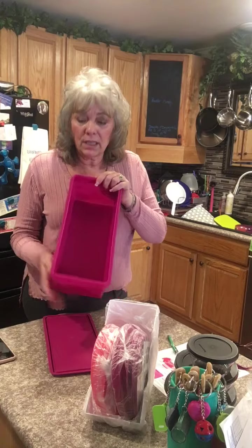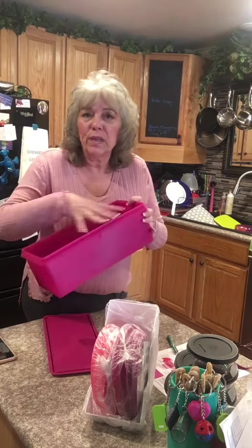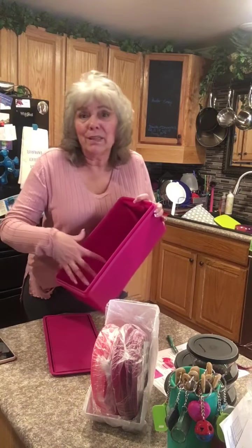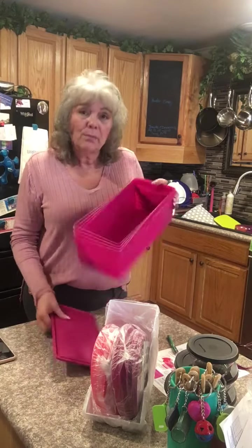You can either put a large loaf of white bread, wheat bread, that kind of thing, or two small loaves of Dave's killer bread in there, maybe some English muffins, maybe some hot dog buns, hamburger buns, that kind of stuff. And this is on sale right now for $19.